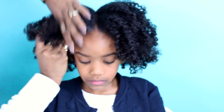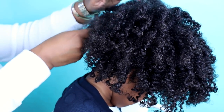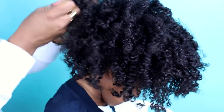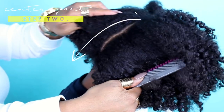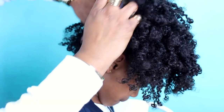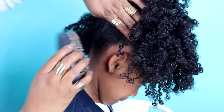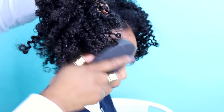Use the styling smoothie to smooth the perimeter of the hair, as well as use an edge control to control your edges. With a soft bristle brush, make sure you smooth the perimeter of the ponytail, and then secure it with an elastic band.